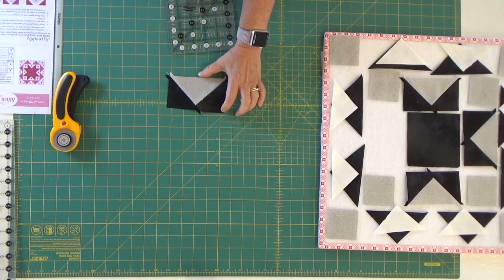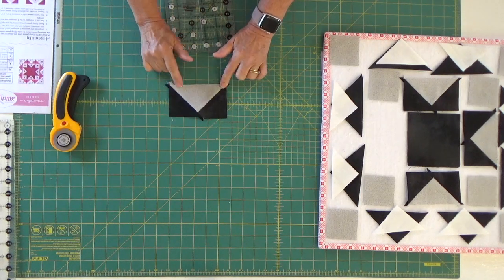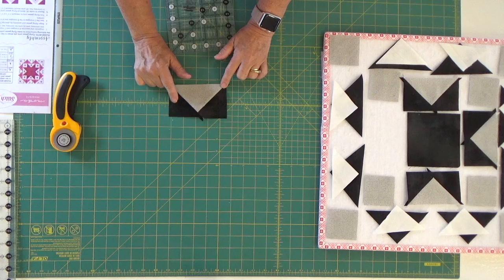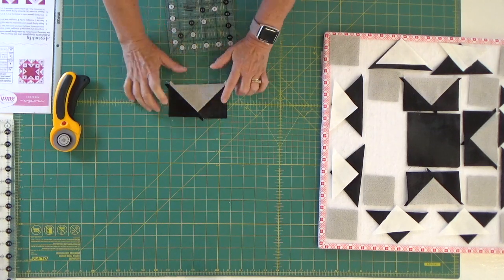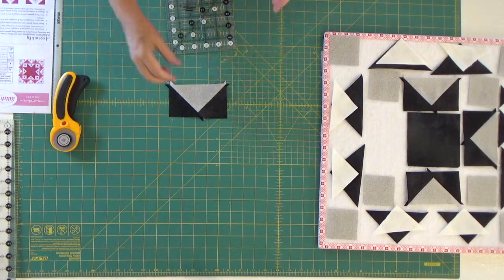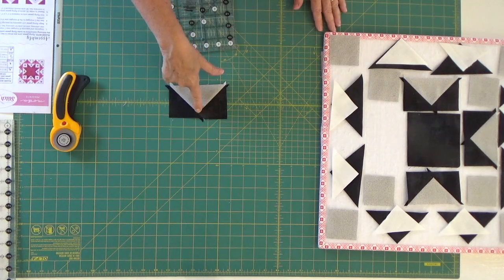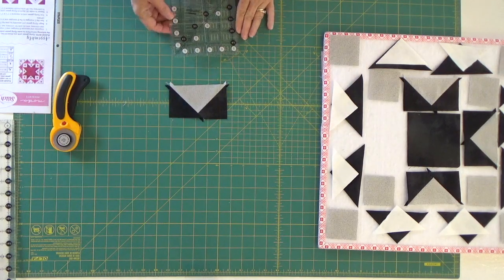These blocks are supposed to measure two and a half by four and a half inches. I cut my wings an eighth of an inch larger — I cut them at three inches and then cut the square diagonally to get my two. The reason why I did that was because as I was going through it, I was finding that it was really tight and I was worried about losing my quarter of an inch at the top. So I thought, okay, let's put it together in a different manner.